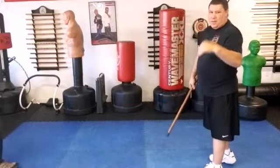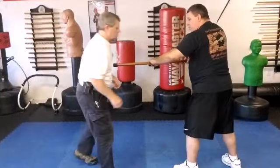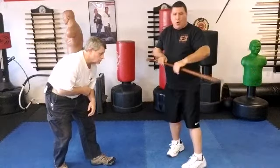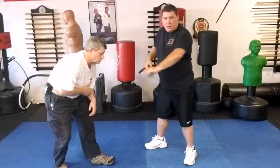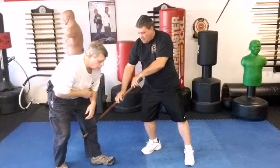We're going to slow that one down a little bit. As he starts to come in, I do a bandha strike. Always remember the bandha strike — make sure that horn is pointed outward. From there, I simply shift and hook right here.